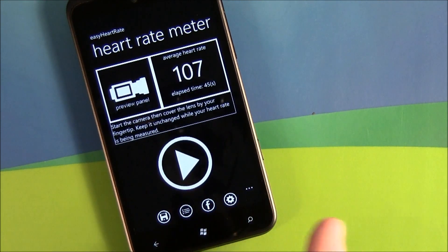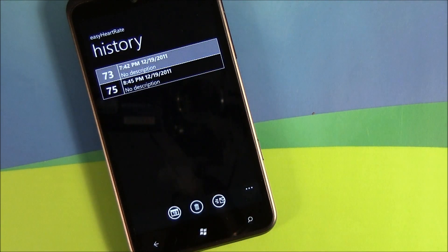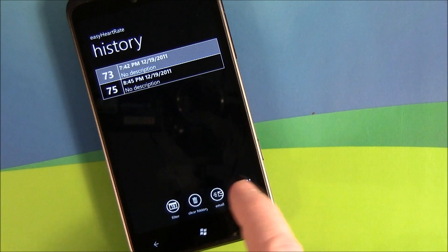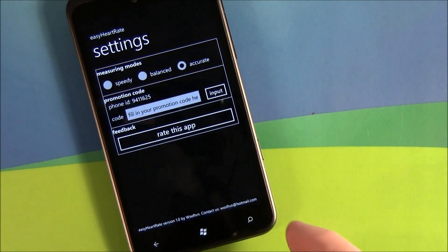On the main heart rate meter page, you've got a couple of buttons down on the bottom: one to save your heart rate to your history page, one to access your history page which you can filter through to a particular date, share it by email. You can also share your heart rate information on Facebook and then access your settings.